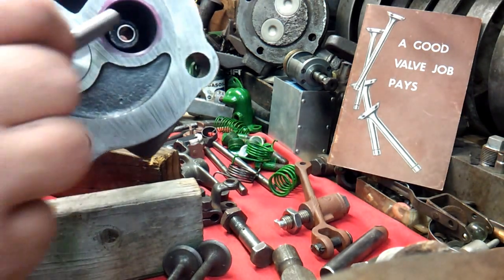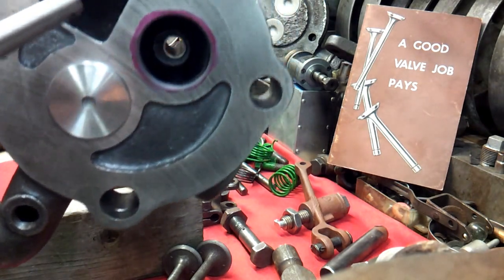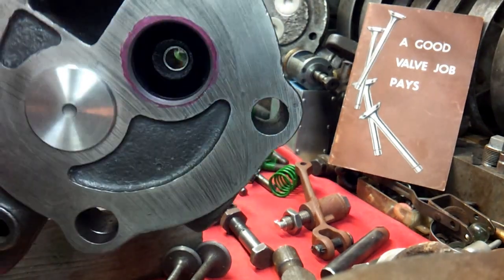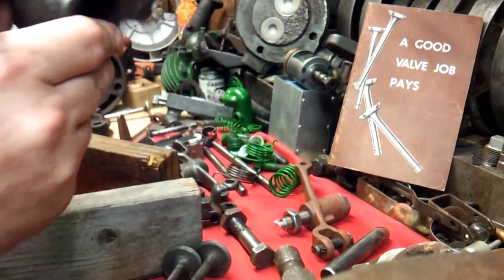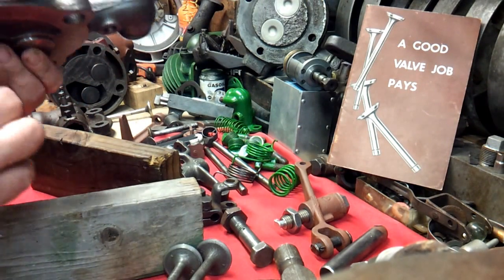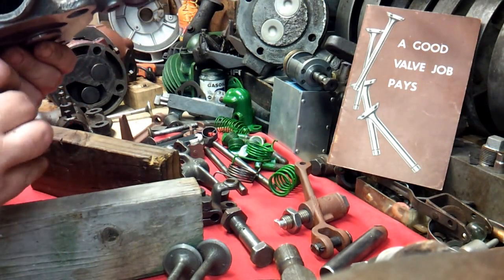And again we got the valve guide in there. I don't know if y'all can see it though — it's a good job. Well worth the $40 that it cost to get them done.